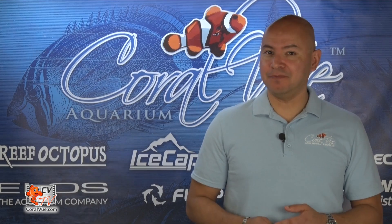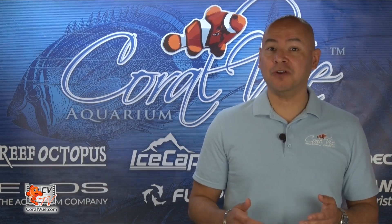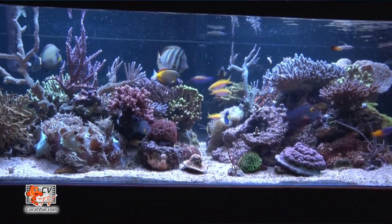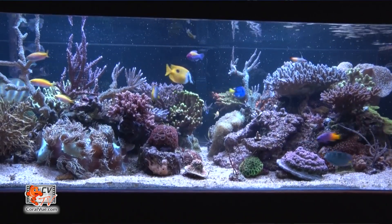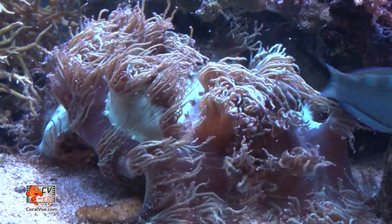For the purposes of this video, we'll be using the XF-150 Gyre running in a 220-gallon peninsula reef tank. The inner part of the tank is 5.5 feet long by 3 feet deep and 20 inches tall. The tank also features a sand bed, many SPS corals, some LPS, and a couple of softies.